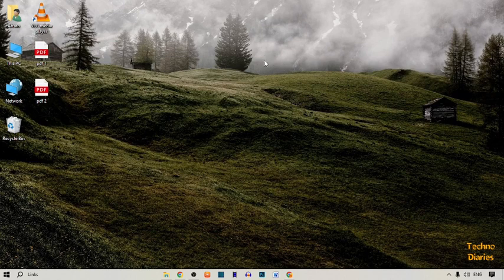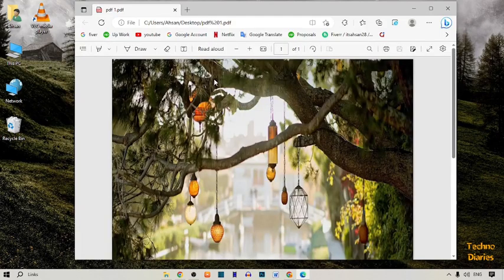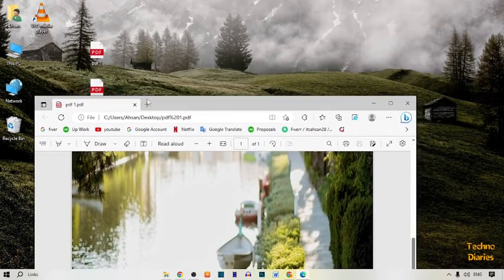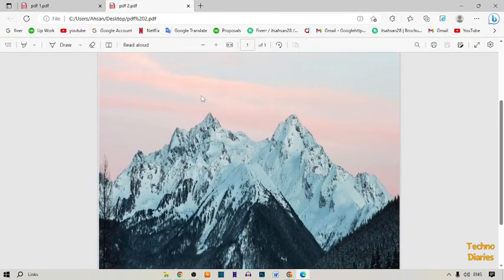To combine two PDF files into one, simply select the PDF files which you want to merge. I have already selected two PDF files — here you can see them on my desktop. Here you can see my first PDF file, and now I'm going to show you my second PDF file. Here you can see our second PDF file.